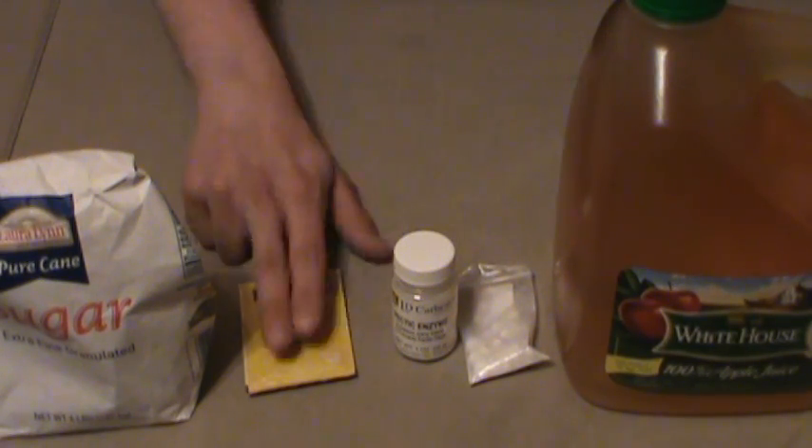Mix all that together in your primary fermenter. Before you add the yeast it's called the must. When you've got all that ready, cover it up — let it still be exposed to oxygen, don't put your airlock on or anything — and let it sit for 24 hours. Let that Camden tablet get its job done and nuke everything in there before you start out.